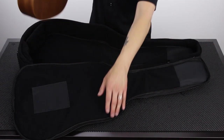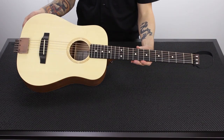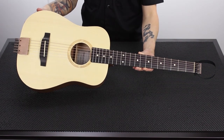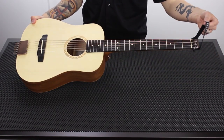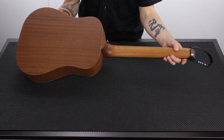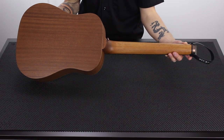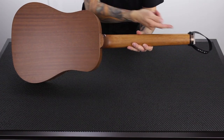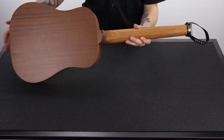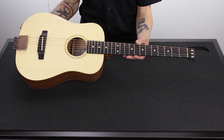Here it is — the Traveler Guitar AG-105 Acoustic Travel Guitar. The first thing I want to point out is this little leather hang strap at the end. This is a merchandising solution we use to hang the guitars in stores, and it's affixed with a black zip tie. If you don't want it, feel free to clip it off, discard the zip tie, and hang on to the leather strap for future use. But a lot of guys leave it on to hang the guitar from their guitar hanger — totally optional.